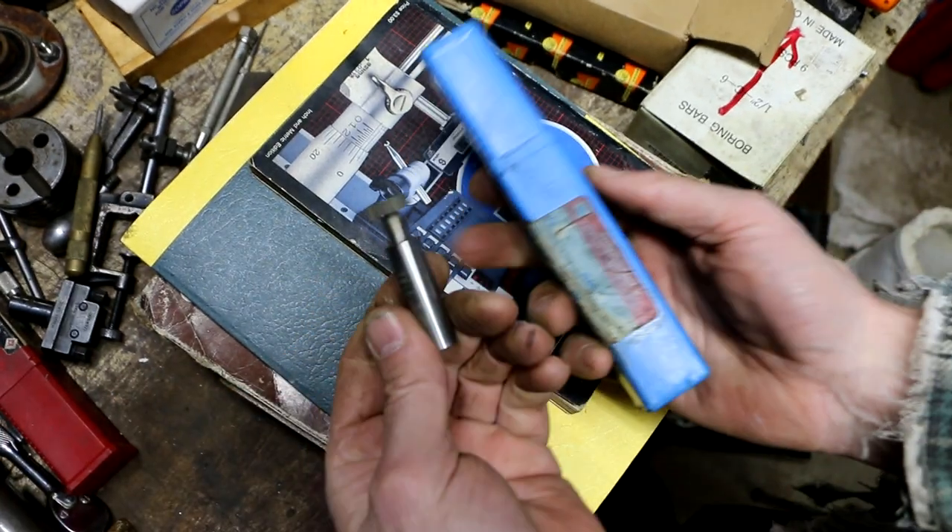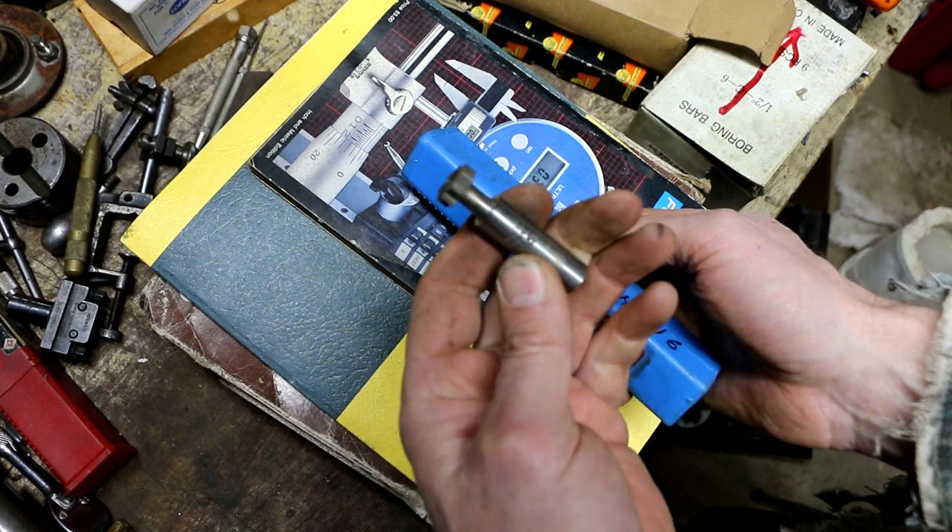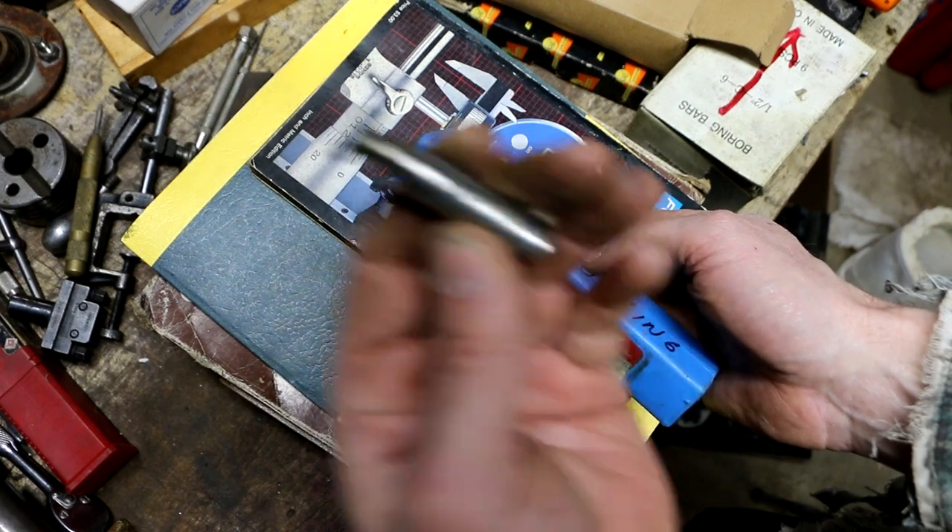This must be the only other high-speed steel that I got — this one lonely key seat cutter that I found. It's a Brown and Sharpe.